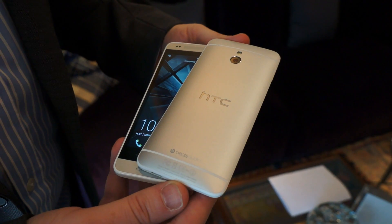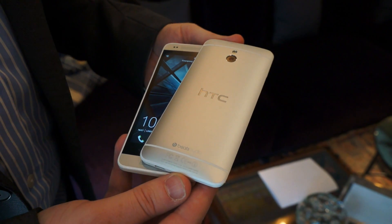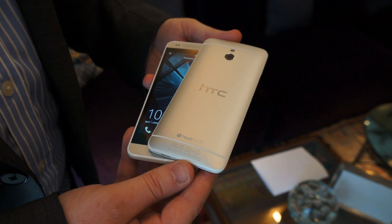Hey, this is Vlad with The Verge and I'm here with Graham Wheeler, Director of Product Commercialization for HTC. He's going to walk us through the brand new HTC One Mini.